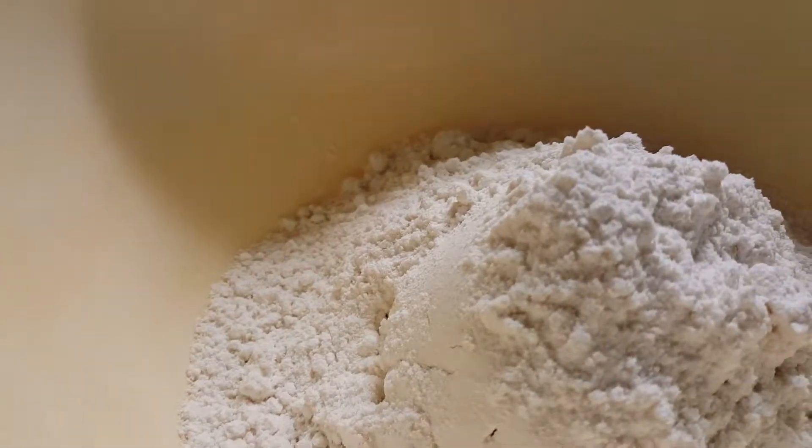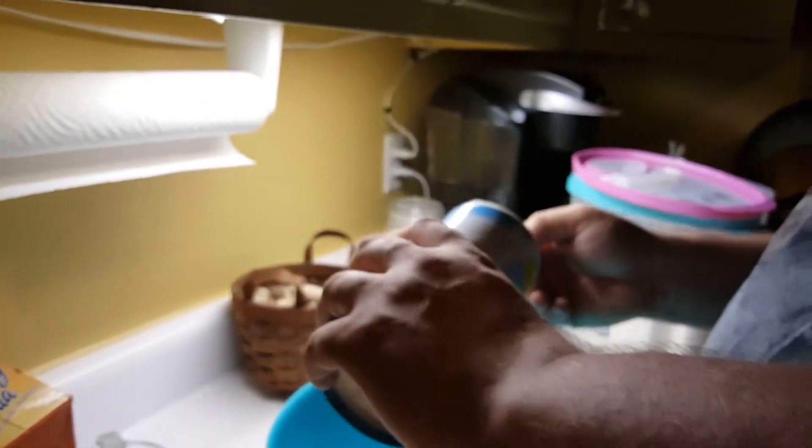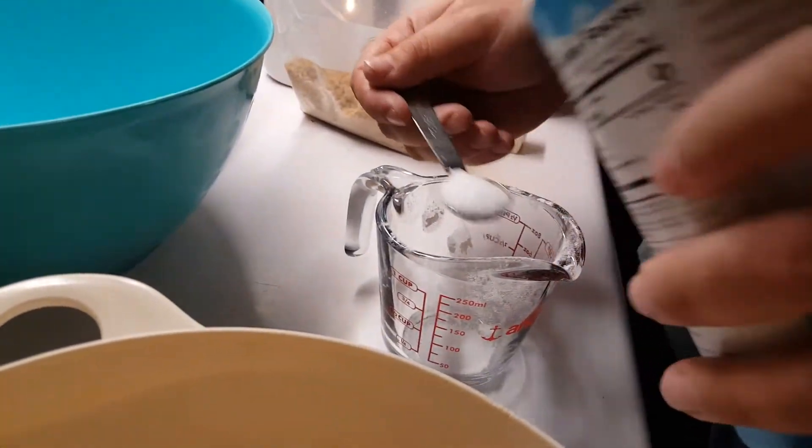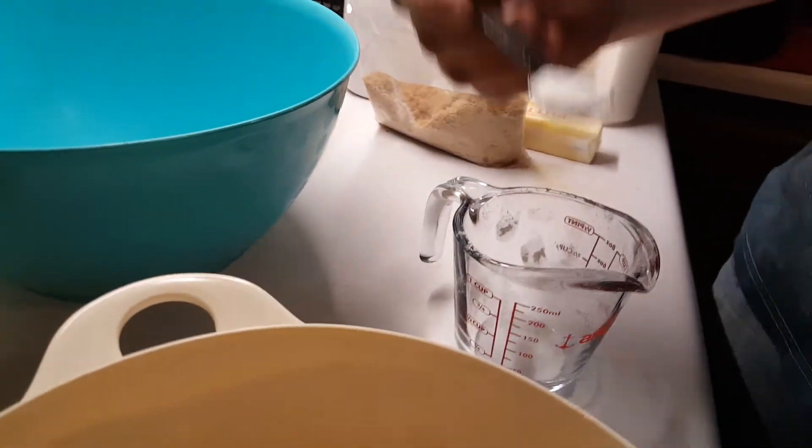Next dry ingredient, we're going to do salt. You want a teaspoon of salt. We'll pour it over this measuring cup — that way we won't get it into our ingredients in case it goes over. You want to level it out, make sure it's level. It's a teaspoon.